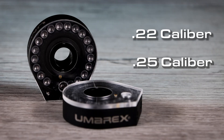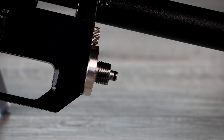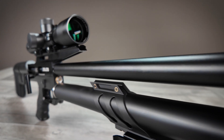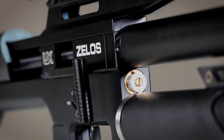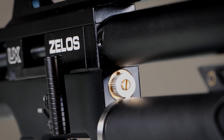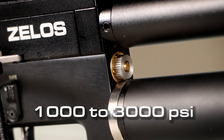Available in both .22 and .25 calibers, the Zelos is outfitted with a removable 15.3-cubic-inch air cylinder that can be removed or installed even when it is at max capacity of 3,625 PSI. The pressure regulator is easily adjustable between 1,000 and 3,000 PSI of output, combined with an adjustable hammer spring.